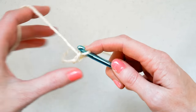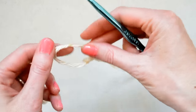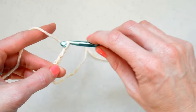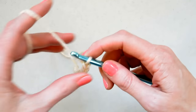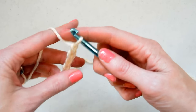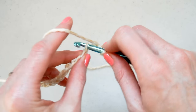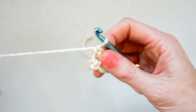We're first going to chain an odd number of stitches. You want to start out by doing your slip knot, then chain 1, 2, 3, 4, 5, 6, 7, 8, 9, 10 — we'll do 11. And the first row is going to be single crochet because I like to have just a nice edge. So we're just single crocheting across.